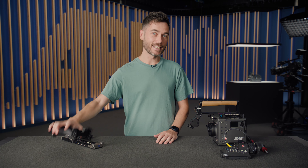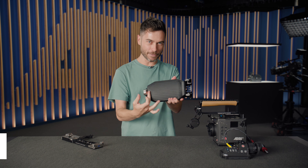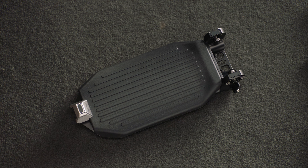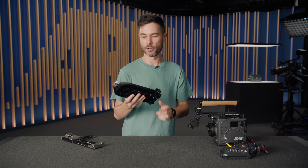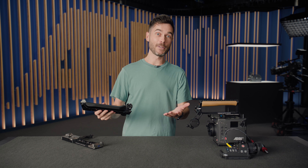Now let's look at the bottom base plate — the Touchdown Base Plate, or TBP-1. There is a massive shoulder pad here, about twice as long as a compact bridge plate, by design. When you have the camera on your shoulder, you find balance by sliding the whole camera package backwards and forwards. We don't have the deep scallop found in other shoulder pads that force a single fixed position on your shoulder.